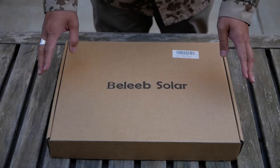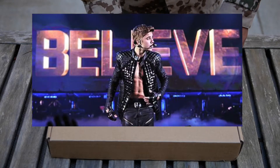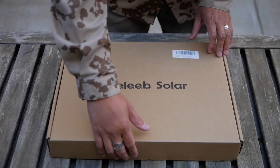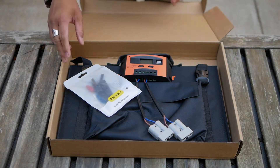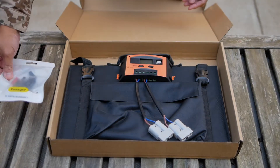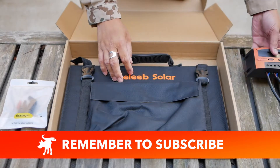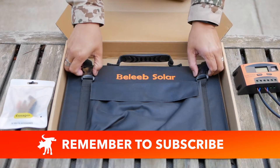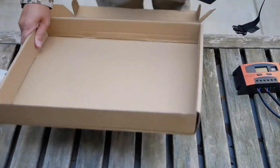I do not think that this is endorsed or connected in any way to a certain pop star, but hey, you never know. So let's see what we get inside. We have some connectors, and we have the solar controller, and we have the panel.